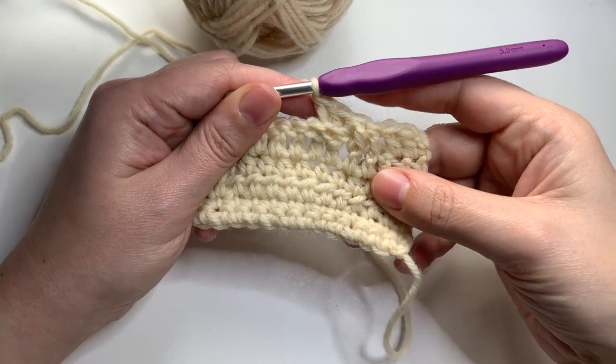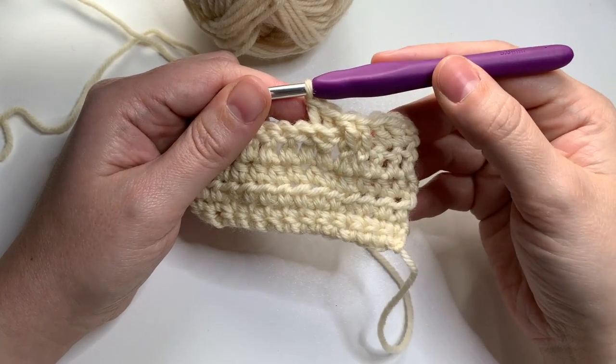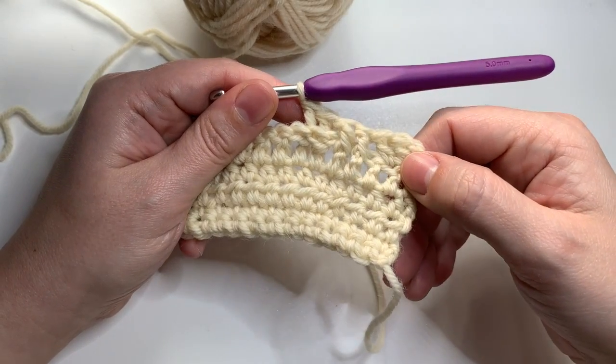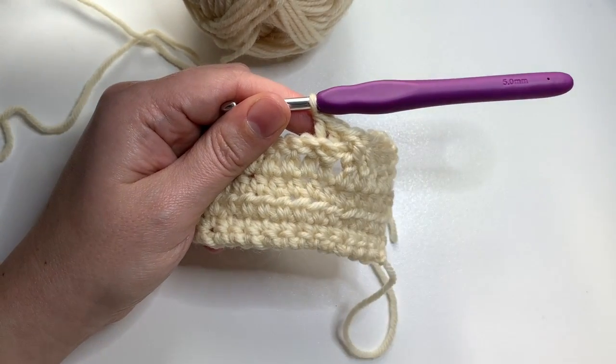These stitches are often used to work ribbing in cuffs or hats and as decorative elements in other types of crochet projects.